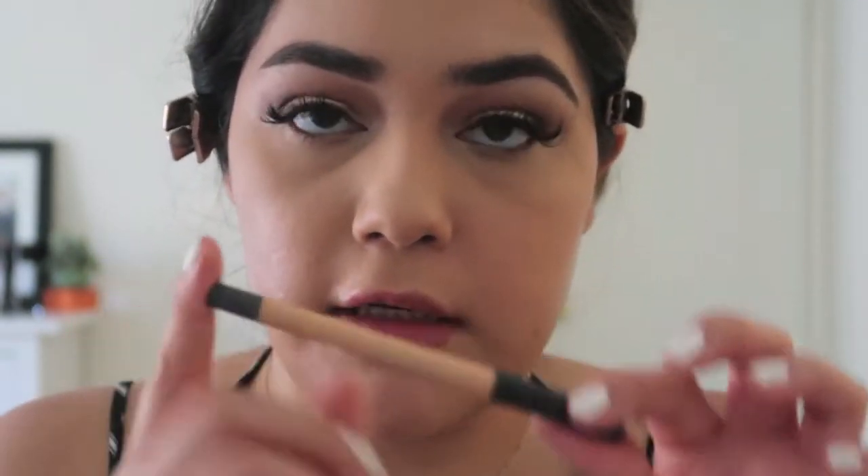Now for the lower lash line, I'm applying a nude liner in my waterline — this is the Maybelline Infallible Long Wear pencil. Any nude eyeliner will work. I like to use a brush to gently pull down my eye rather than using my fingers.